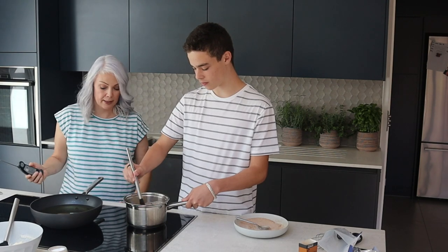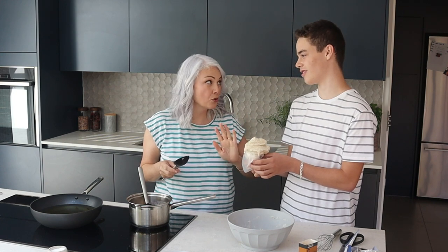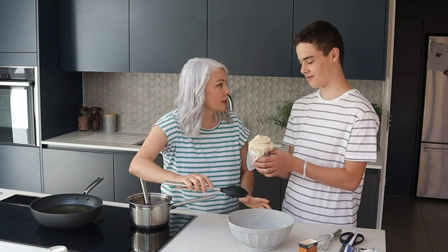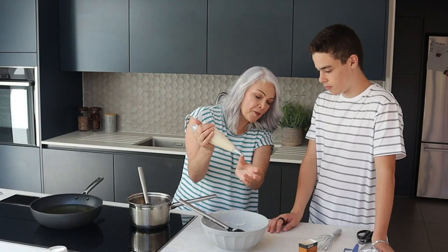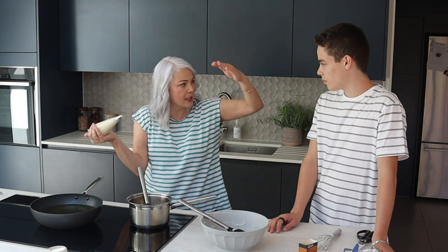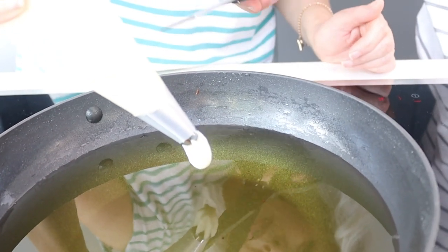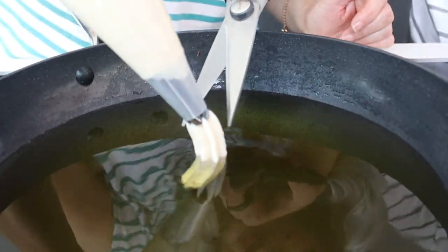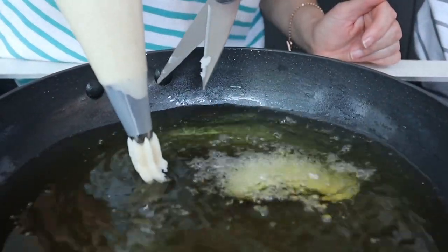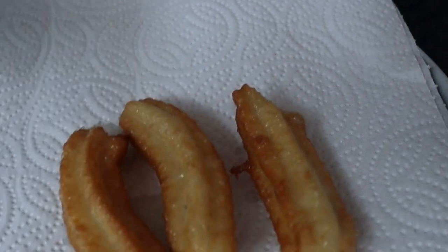Let's put the mixture into a piping bag. These are not lunch — these are a weekend treat, they don't qualify as actual lunch. We'll probably go for about five to six centimetre lengths just to see how it behaves, and what will happen is they'll sink and then rise to the surface as they cook. When I say now, you slice it. We're using a wok to deep fry, but you could use a chip pan, a deep fat fryer, or even just a saucepan as long as it's deep enough.